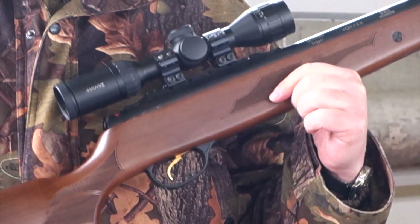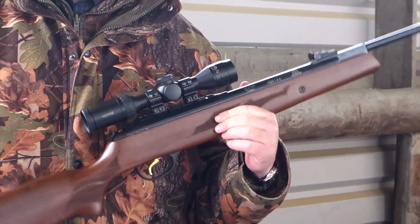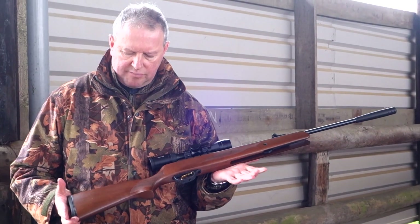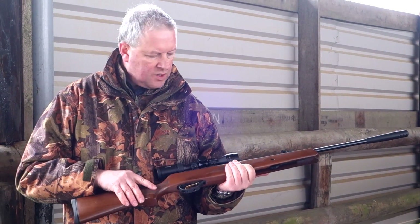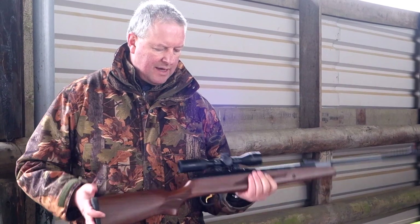This is £230.85 at the moment, marketed by Edgar Brothers, and it's quite a nice solid performer. You get a nice walnut stock with checkering and a rubber butt pad.